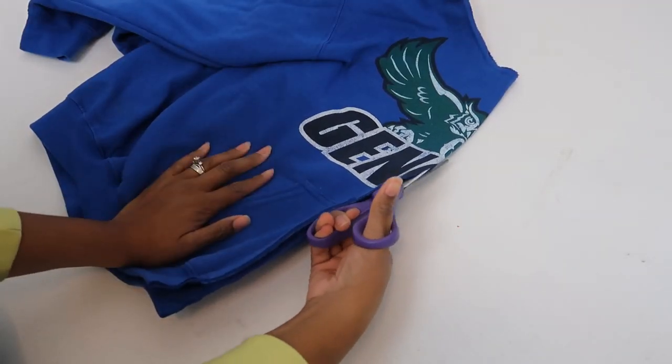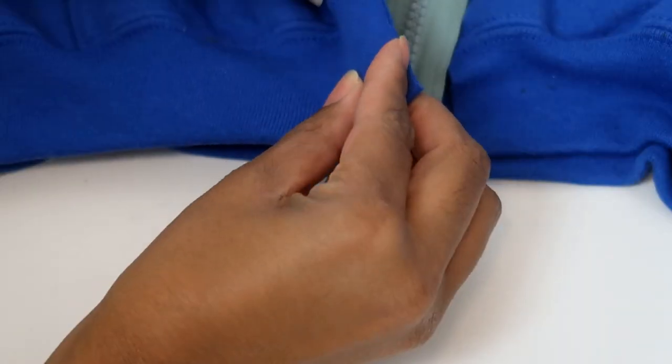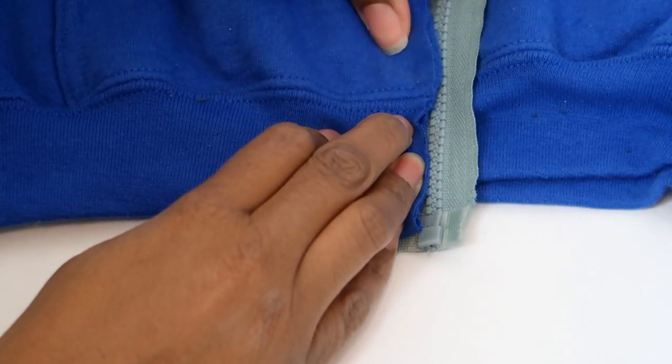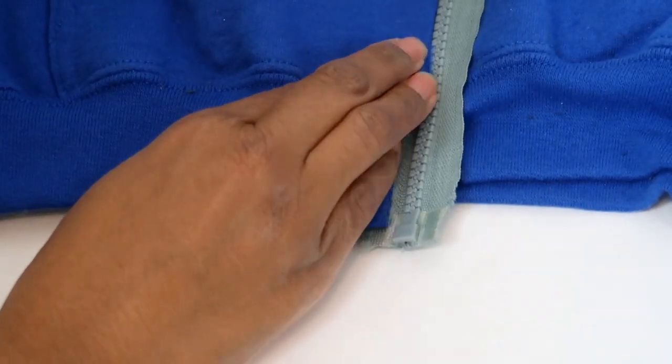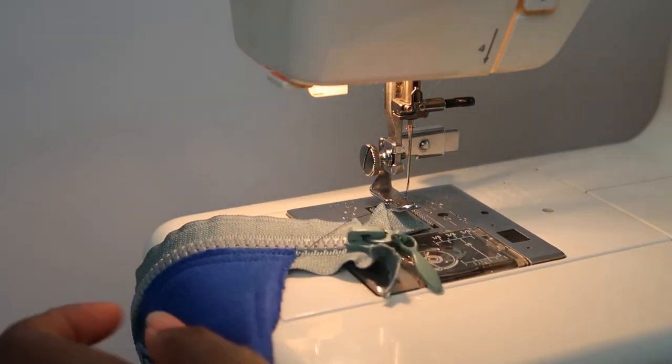Now fold the shirt in half and cut it up the middle of the front. Lay it out and pin the zipper in position. You can fold the edges over and sew the zipper down, or you can just sew it down with the edges raw — the sweatshirt material won't fray so it's really up to you. Now use your zipper foot and sew the edge to the zipper starting from the bottom and going up.